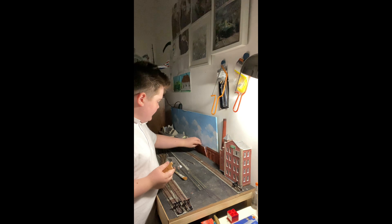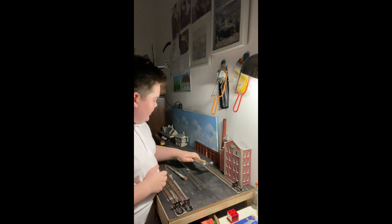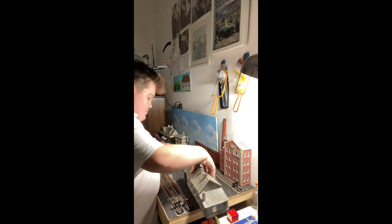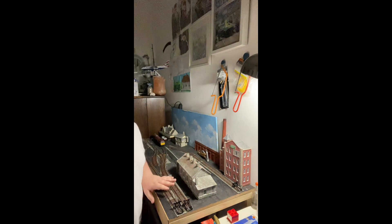Thanks for watching - I'll see you in the next video, which is hopefully a bit of painting on track and maybe a bit of ballasting, depending on what I can get done between school and other things in my free time. By the way, it's dark at the moment as you can see. Thanks for watching, please like and subscribe if you like this type of content - bye!